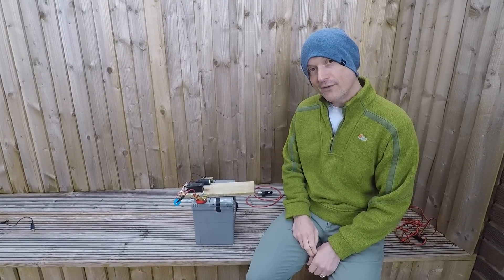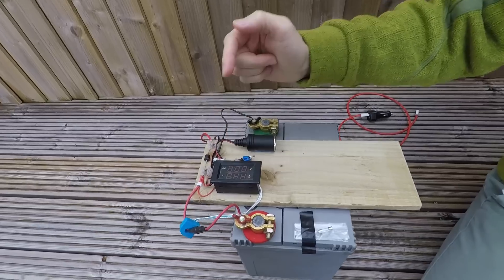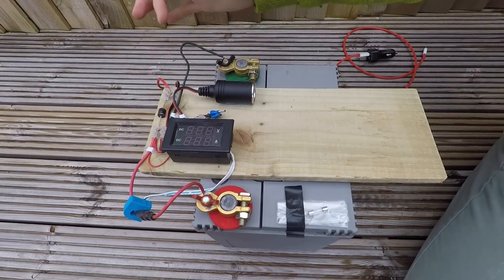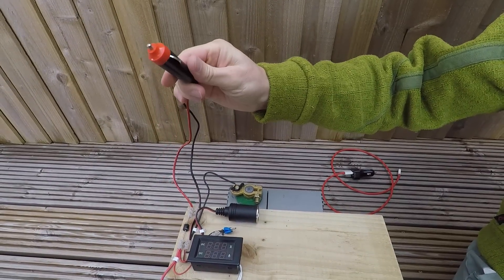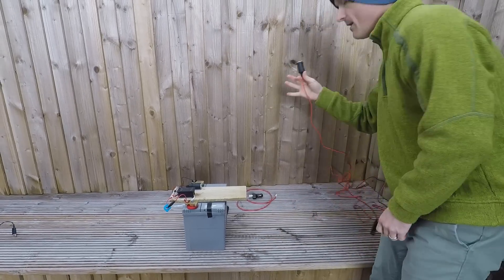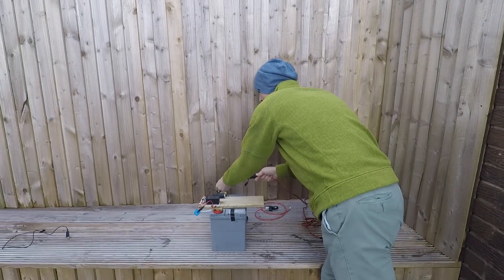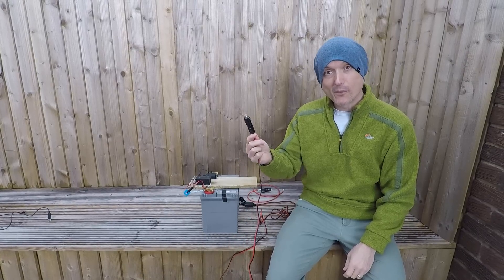So there you go — finished. It's connected up here with two connectors. We've got a voltmeter and an ammeter on there, a Schottky diode, and a plug that connects it up to whatever you're going to plug it into. In our case, we've got this extension lead, so this now plugs into whatever power source we want.